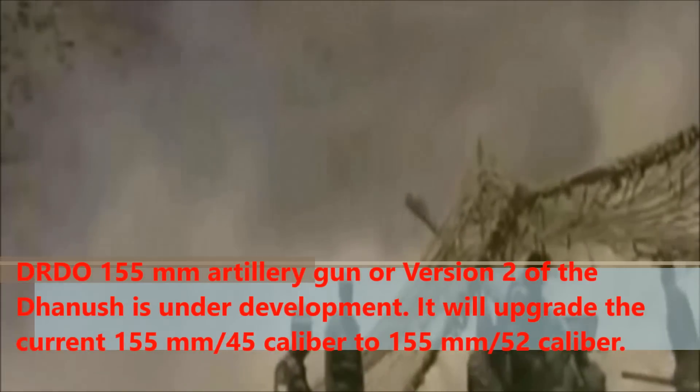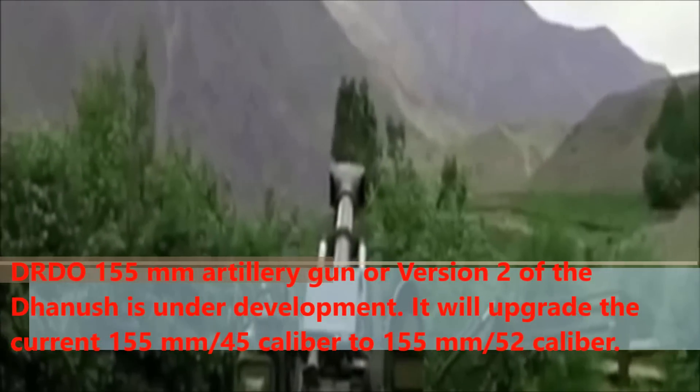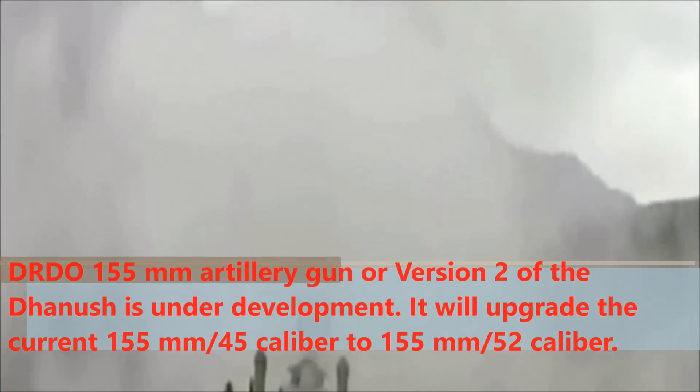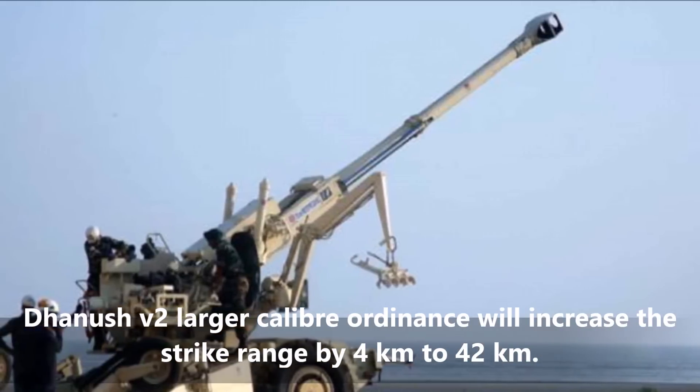The Version 2 will upgrade the current 155mm 45-caliber to 155mm 52-caliber. This larger caliber ordnance will increase the strike range by 4km, to a maximum of 42km.